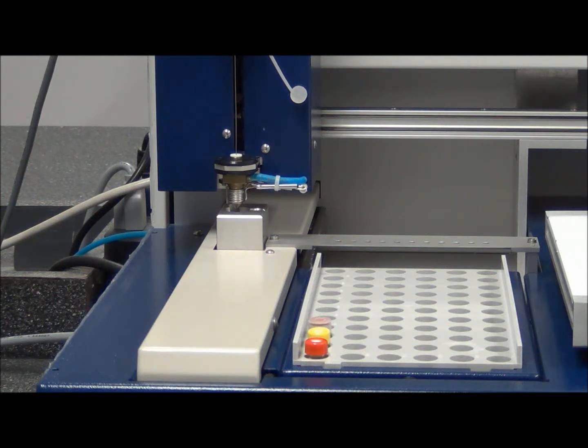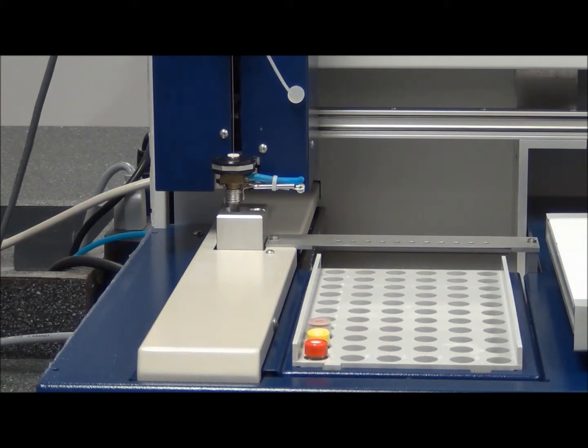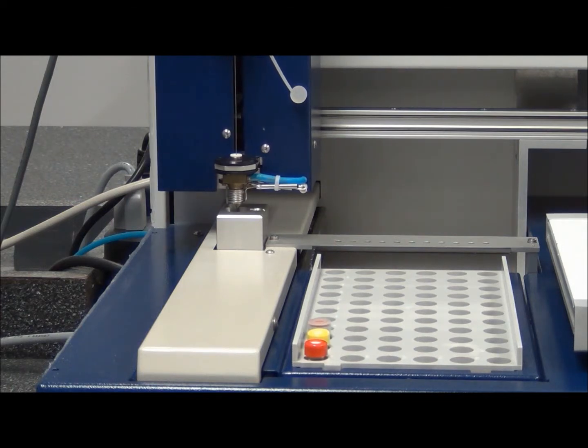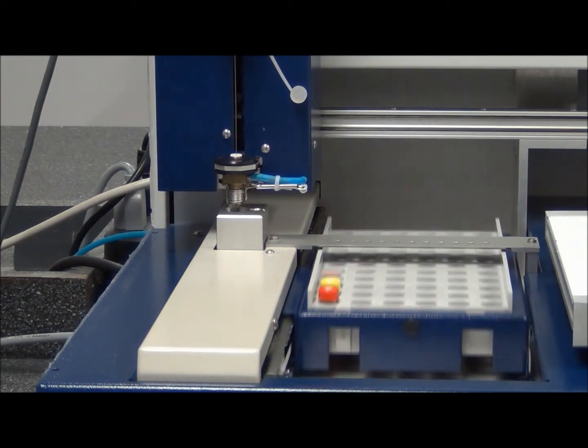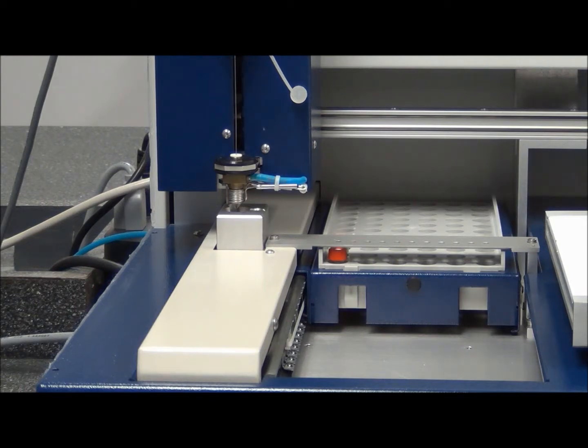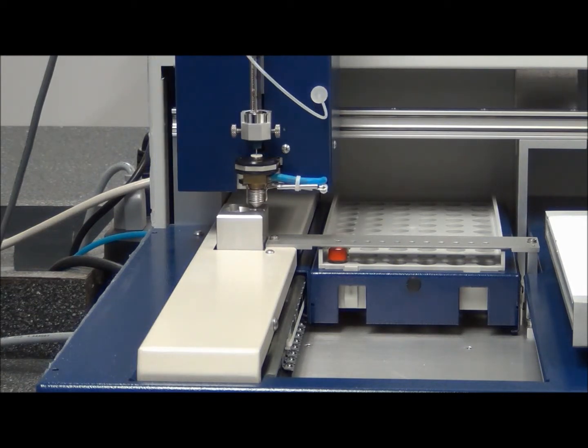Now we're going to see a close-up of the actual rinsing process as well as the process involved in punching the septum and drawing up the sample. As you see here, the rack moves into position, now the syringe goes and rinses — sprays out what's in the syringe, moves down to draw up rinsing liquid, and that liquid is drawn up and flushed through the syringe.